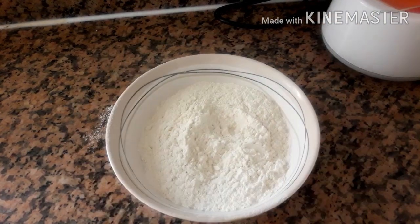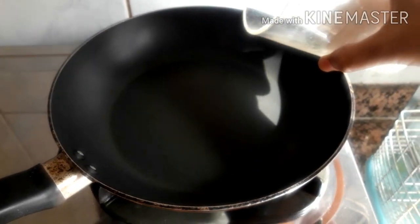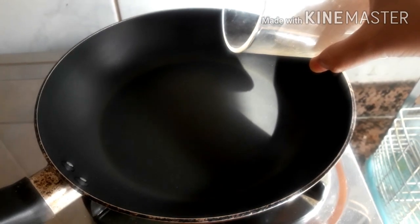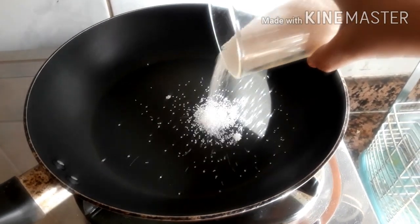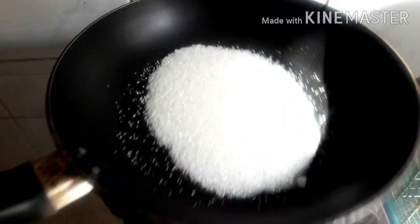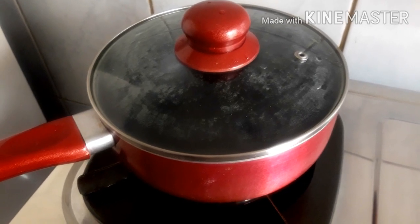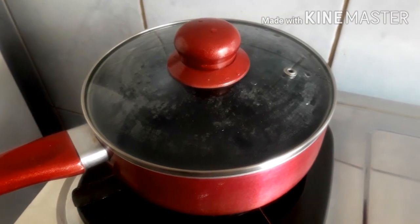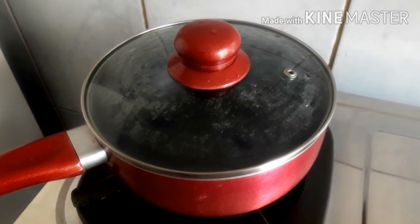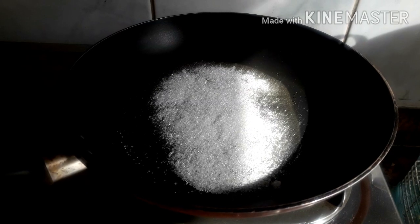Now I am going to add a cup of caramelized mixture. I will add a bowl of cake batter and add a cup of cake.